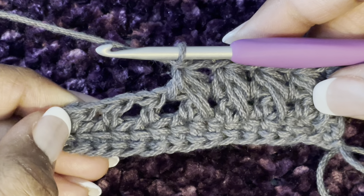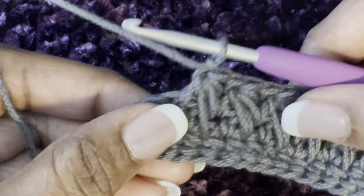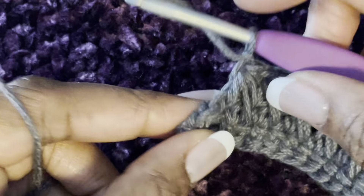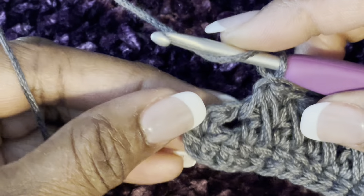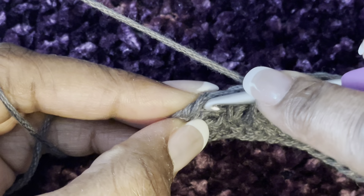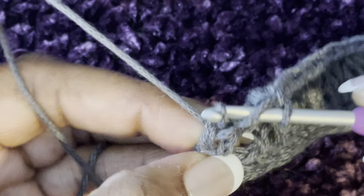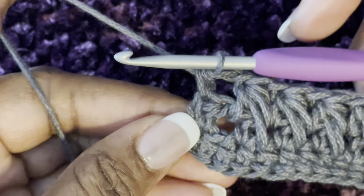I made it to the end. I made my last feather stitch, chained one, and now I'm going to make the last half double crochet in the top of this last stitch.